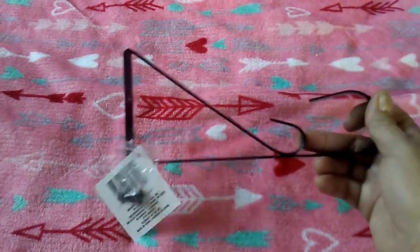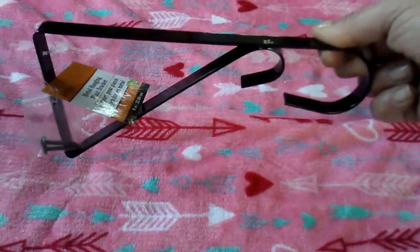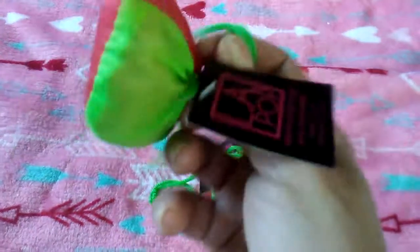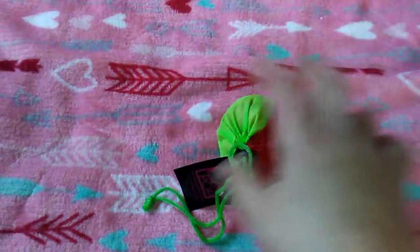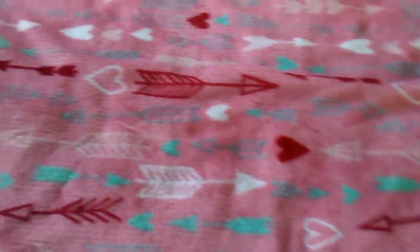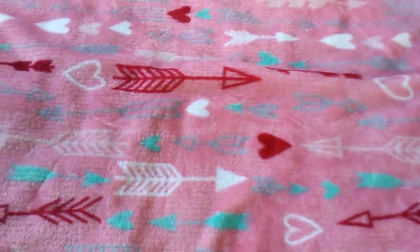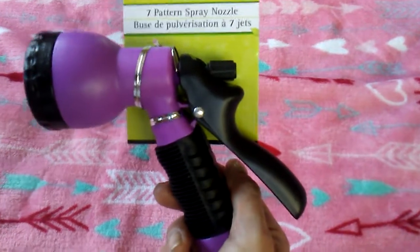One of the plant hangers — it comes with the screws, and you can either hang it this way or this way. Then I found — I had bought the grape one too, but the first time I opened it this little plastic thingy that you pinch broke off, and I couldn't find the grapes again, so I just got two of the watermelons. More seeds — this is the hummingbird wildflower blend. Then a sprayer — it's a seven-pattern spray nozzle.